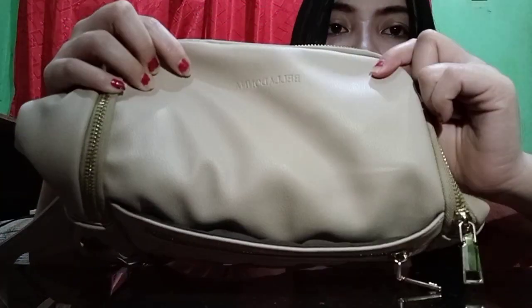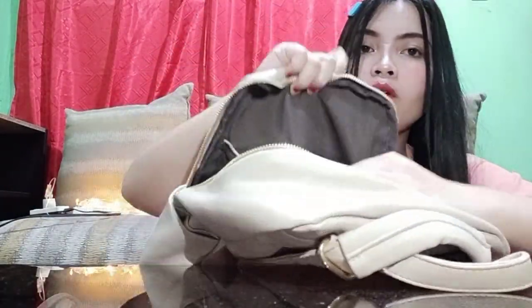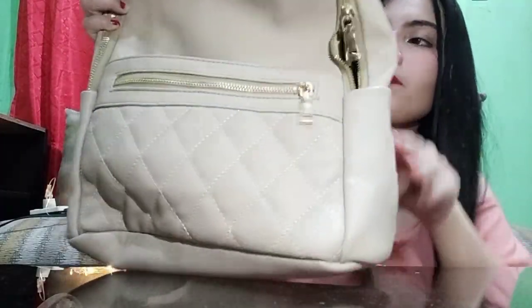May detail siya dito — nakasulat kung anong brand siya. Pag in-open mo siya, yan yung loob niya. Meron din siya dito — dalawang pocket. Kasuan ko ito yung bag na ito kasi parang ang simple-simple niyang tingnan pero namalakas yung dating niya. Ang cute. Bagpack siya. Proceed na tayo dito sa may pang-third na bag.